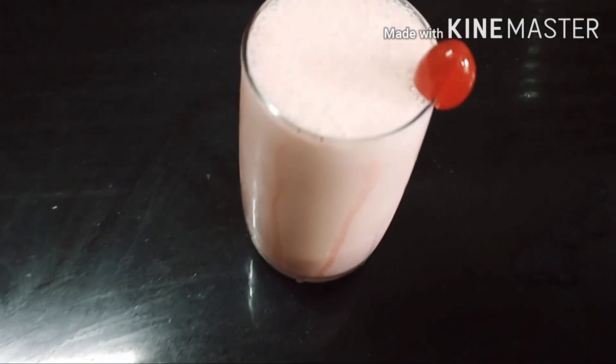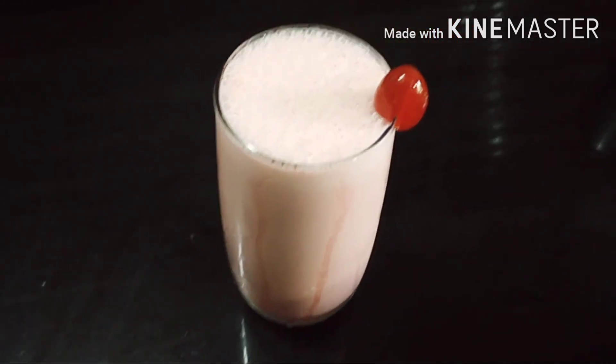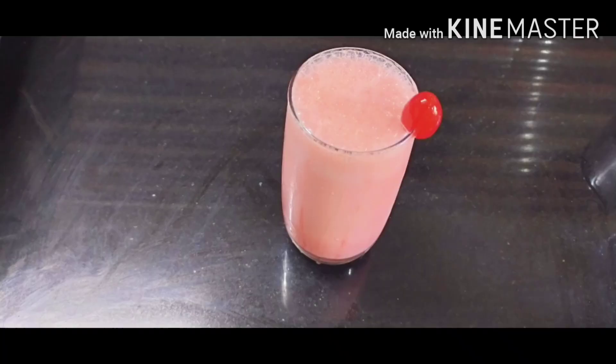Hello friends, today I am going to make a milkshake with cherry. This is very easy to make. I will try it in a good way.